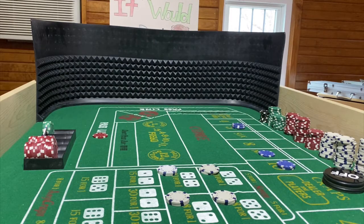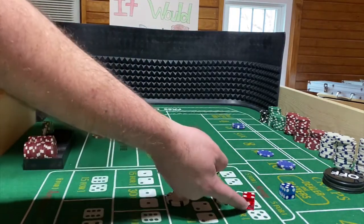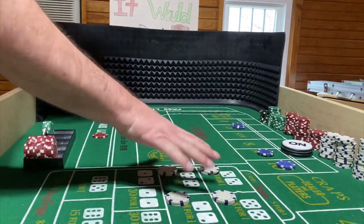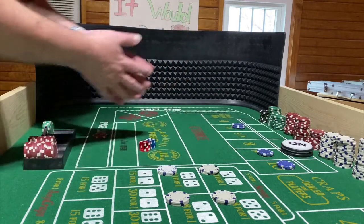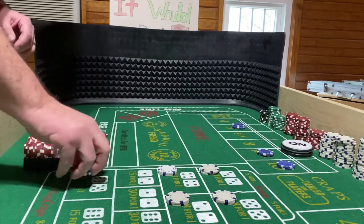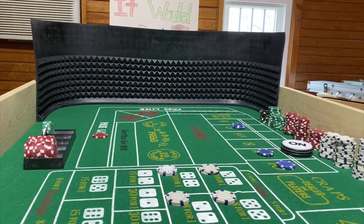Dice are out. That was terrible — we hit a 5-4-9, so nine is the new point. I'm going to mark that. Nothing here affected — I'm still playing the hard ways, and I always work them all the time. Unless I've got a large bankroll out and get a little skittish, I'll usually just leave them working. Dice are out.